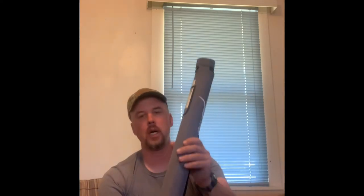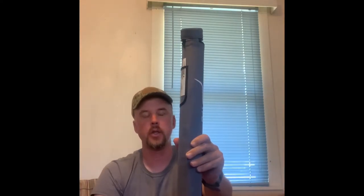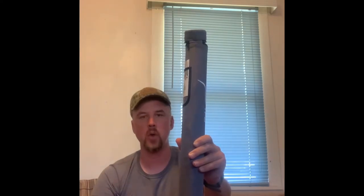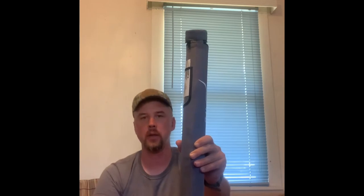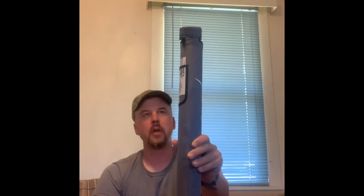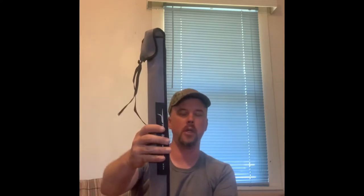First off, the rod comes in a pretty sturdy tube. This tube is a little heavy if you're into ultralight backpacking or just keeping things really light as you hike into the stream in the morning with your rod broken down. If that's an issue for you, you might want to look into a lighter tube. The rod also comes with a sock, so that's another option — you give up a little protection transporting the rod without a tube, but in my experience, as long as you're careful, it's not a big deal.